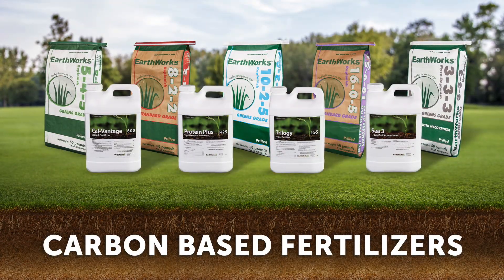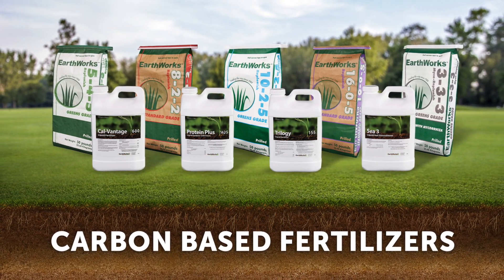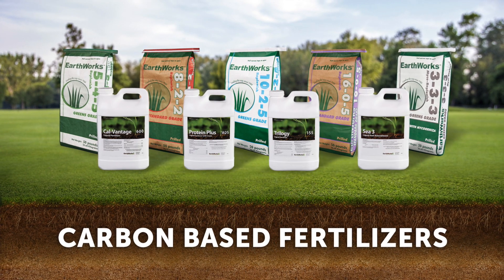And again, remember here at Earthworks, we do carbon-based products of both granular and foliar, with the intent when we built this program to be able to build a foundation with the granular and then supplement that and give an immediate reaction to microbial populations with the foliar material. The same thing is true in plant nutrition.